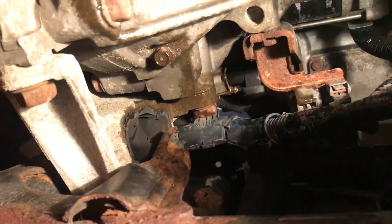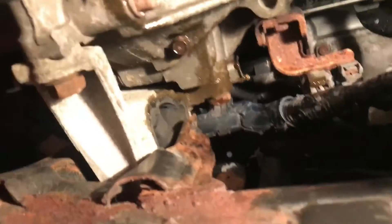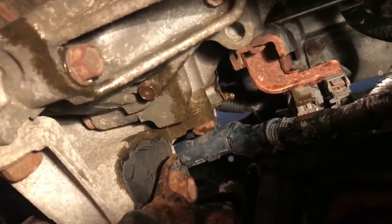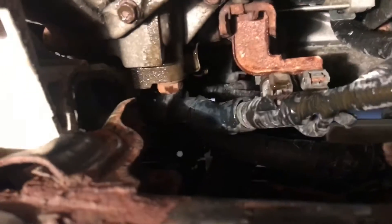Keep repeating until you get all your old fluid out or until your pedal feels nice and stiff. So let's crack that bleeder — my partner already pumped it up so he's just waiting for me to crack it and we'll push out the old fluid. It's kind of hard doing it with two hands.